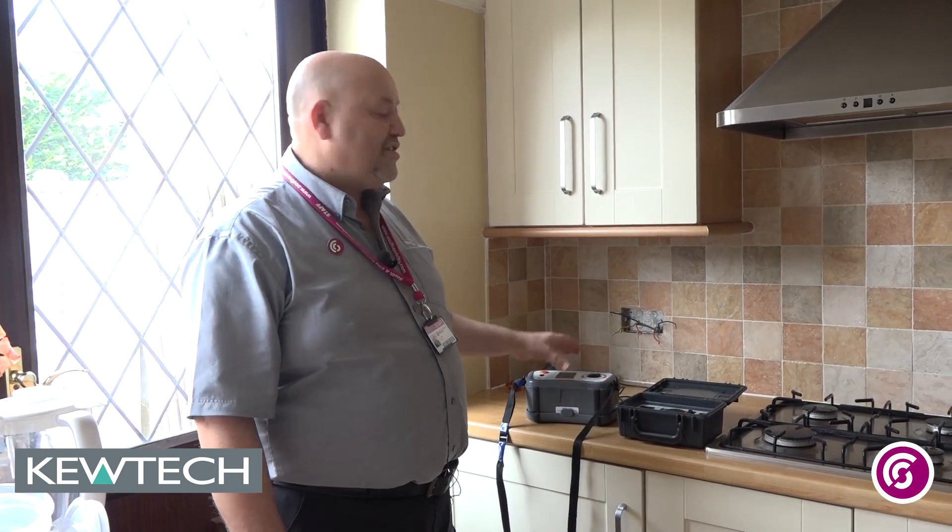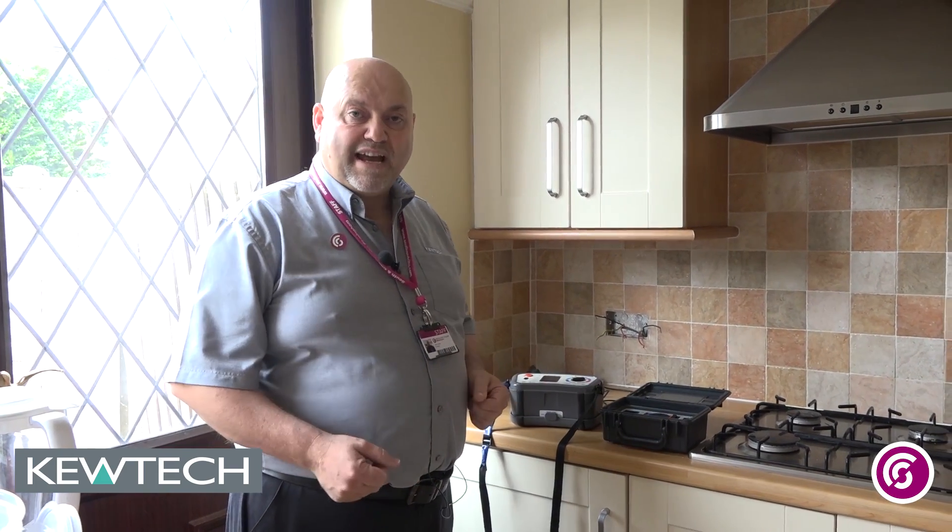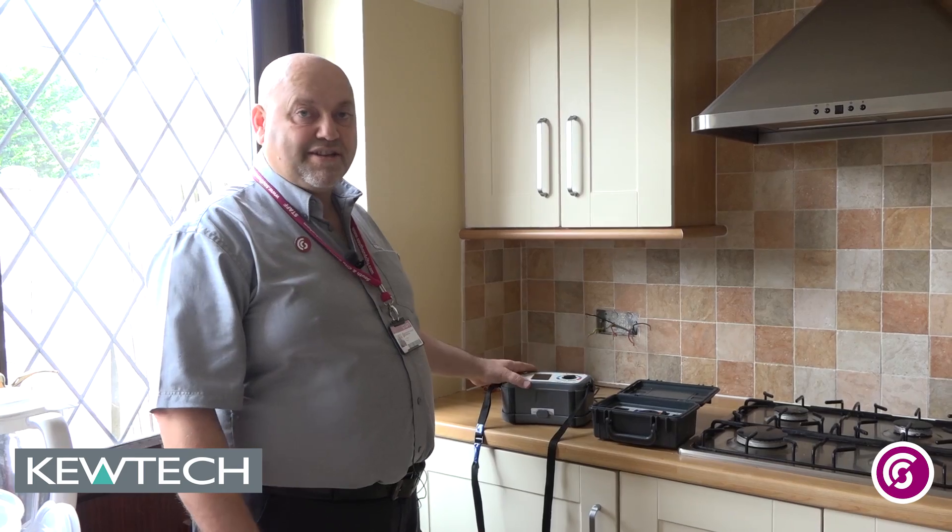Today we're going to look at doing a domestic ring final circuit test at this socket in the kitchen area, which we've already stripped down. Before you go in and do your testing, you need to make sure your tester is still okay.